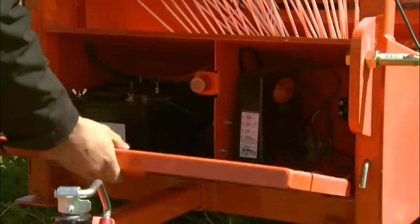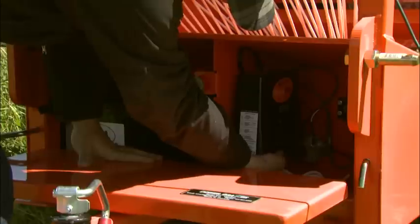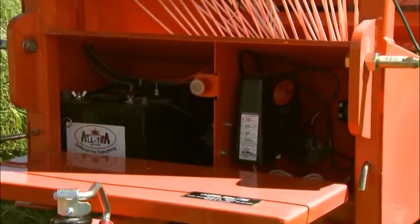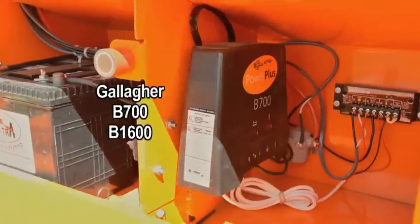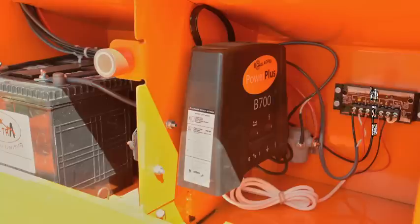Electronics such as a battery regulator and electric reel safety switches, along with the two deep cycle batteries, are enclosed and out of the weather in a lockable tool box. The Power Grazer commonly uses Gallagher B700 or B1600 energizers, which produce 7 or 16 joules of energy to the fence.